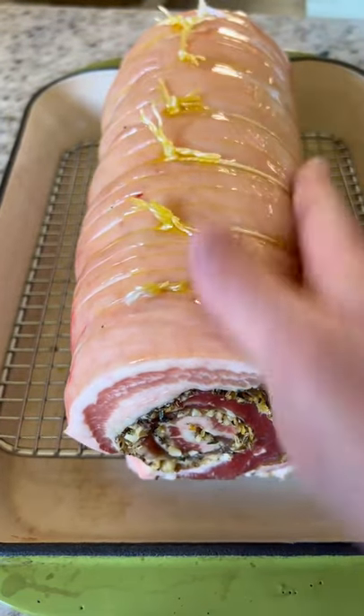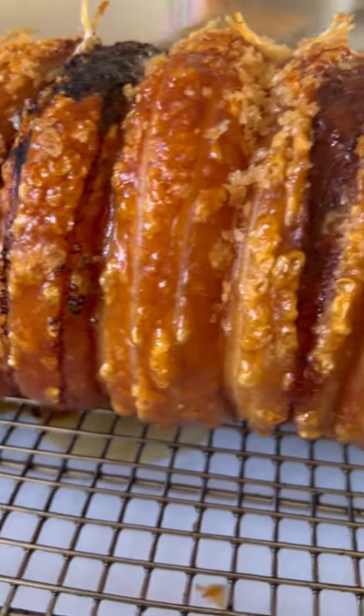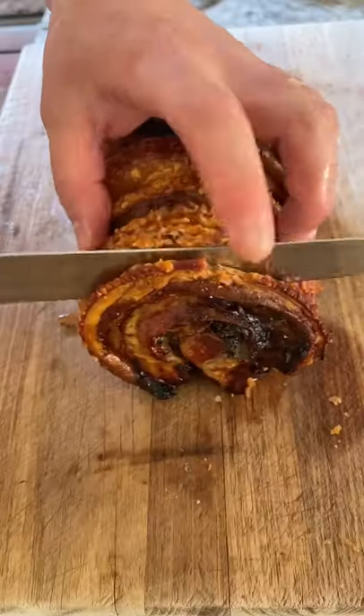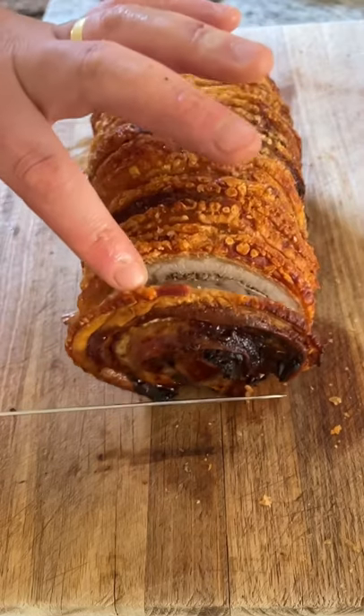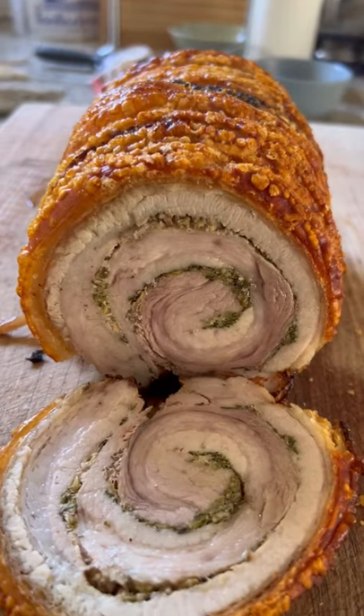The technique I like to use is 220 degrees for 30 minutes, 180 degrees for 45 minutes, then 150 degrees for 45 minutes — I feel like I get the best result that way. Let it rest for about 30 minutes, and that's probably the best porchetta you'll ever have.